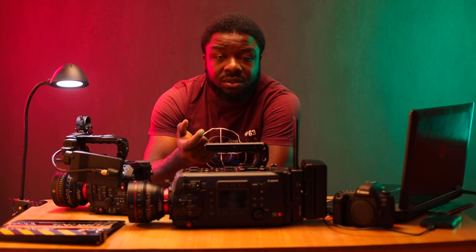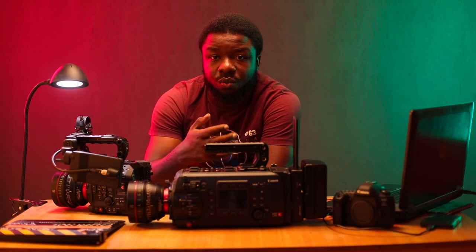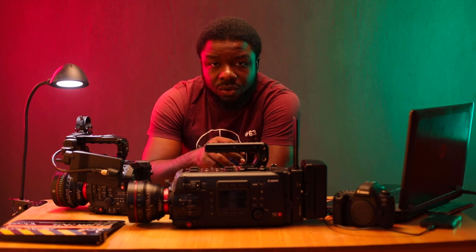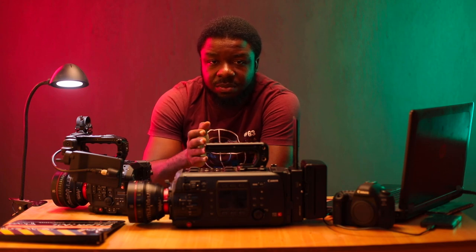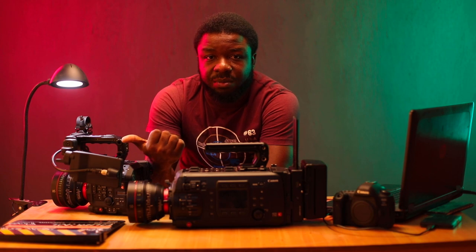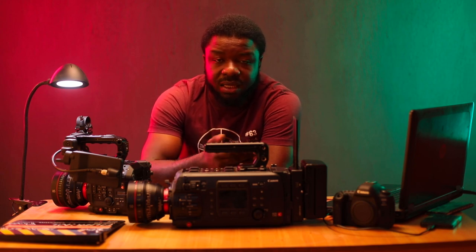Canon doesn't make GoPros yet, but the smaller DSLRs are riggable and could fit into crash cams, giving you a lot more out of them. Do you think these cameras fit into your workflow? The C700 could be your studio setup, the C500 Mark II your gimbal or steadicam camera, and the 5D Mark IV your crash cam — rigged for car chases or situations where you need to be nimble, or even as a dashboard cam.